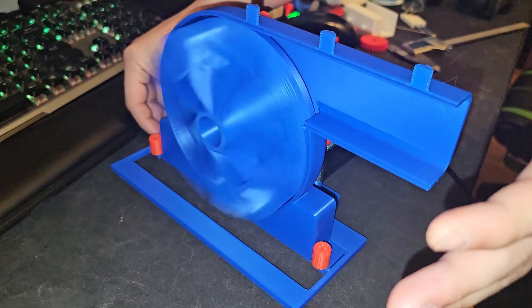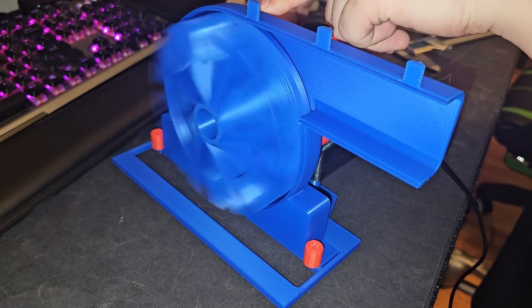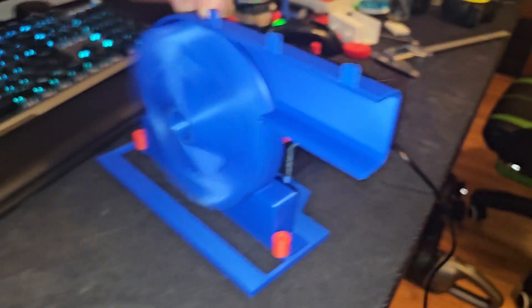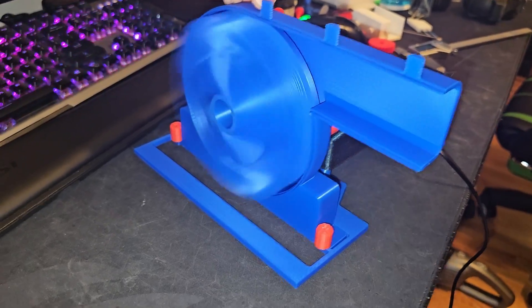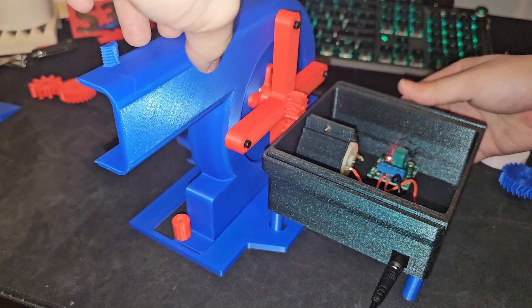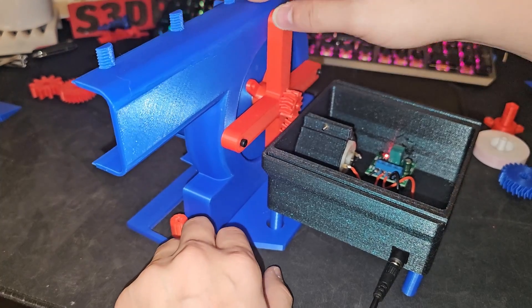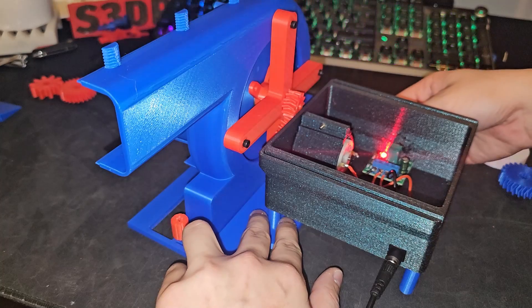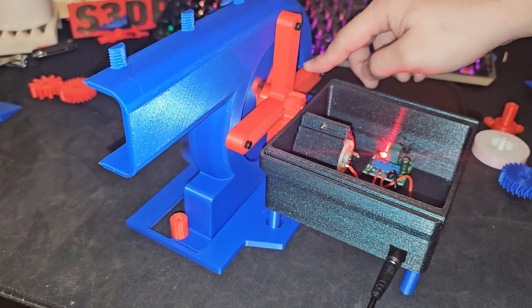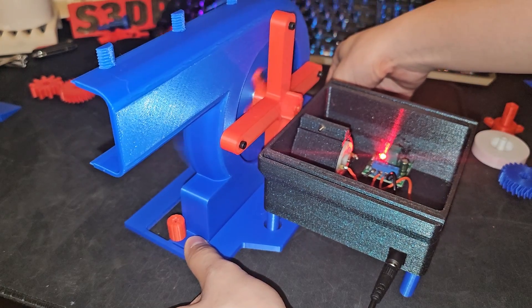Oh my gosh, I can feel the wind — full power right now! I'm going to press it down. Look at that, it's running so fast! That's so scary. I think I need a screw here and here to make this as stable as possible, but it's actually running! It needs a kickstart but as soon as it gets going it runs. I just need to hold it down so it's stable. Look at that — oh my gosh, it looks so cool!